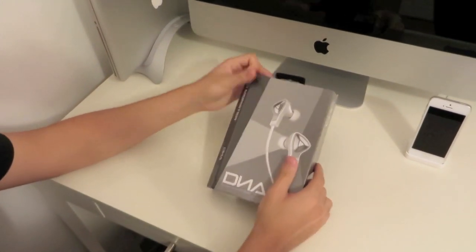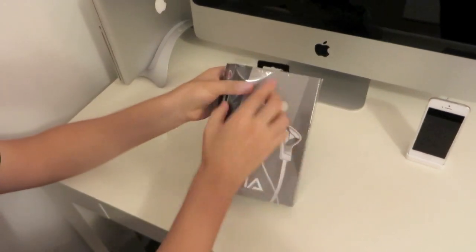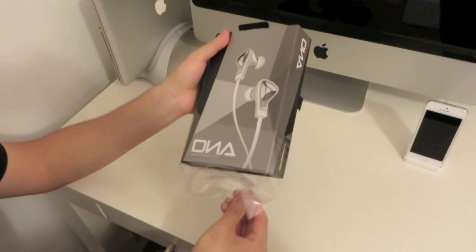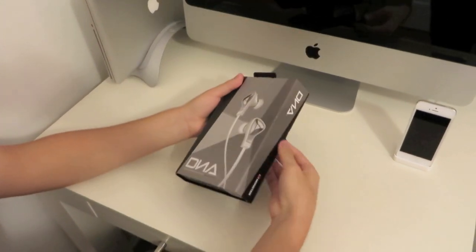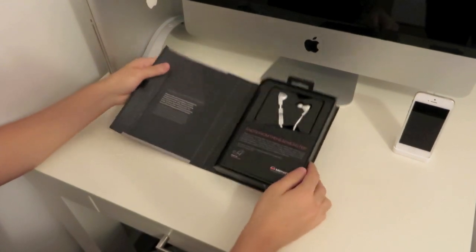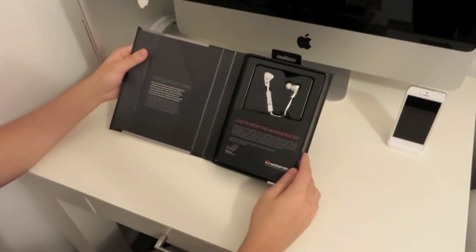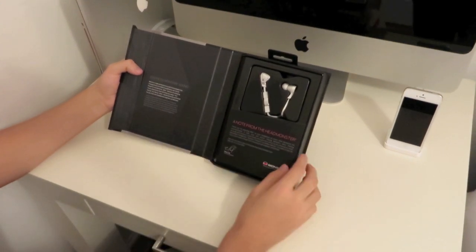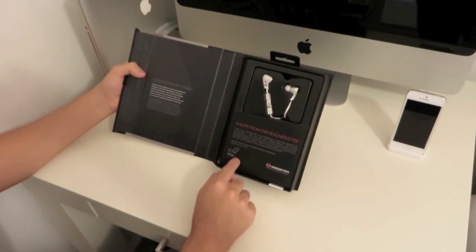So let me take off the plastic off of this and let's get inside the box. I really always enjoyed Monster's packaging. It also talks about the advanced Monster sound on the box here in a message from Noah Lee.